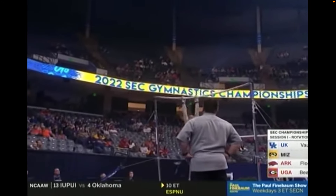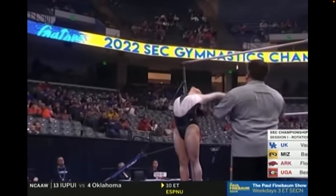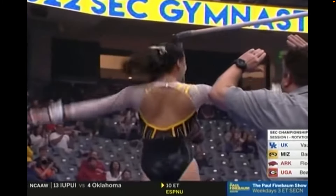But what is exquisite about her work — look how straight her legs are, how pointed her toes are, and how together she keeps them.